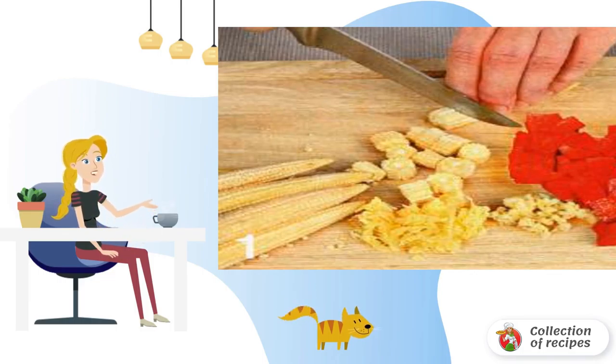Wash cherry tomatoes, cut into 4 parts removing the stalk, and add to the soup. Add salt and pepper to taste and cook for another 2–3 minutes.